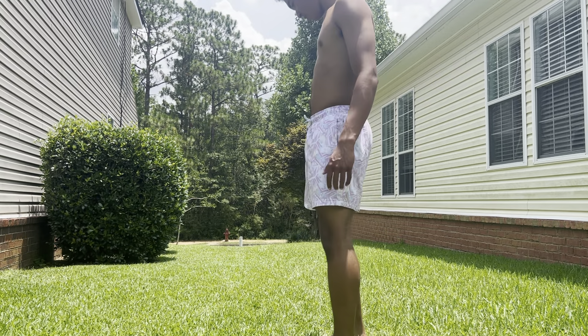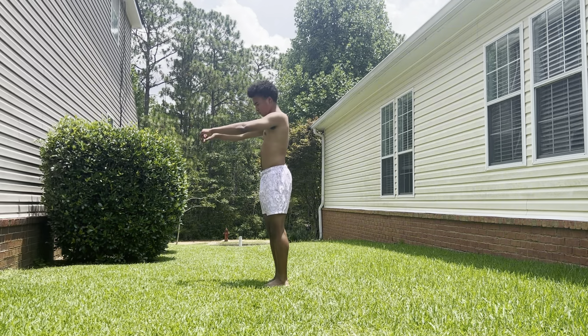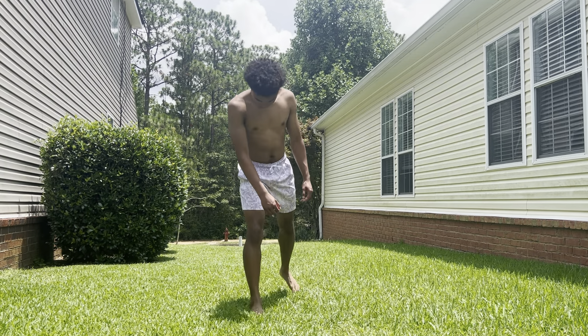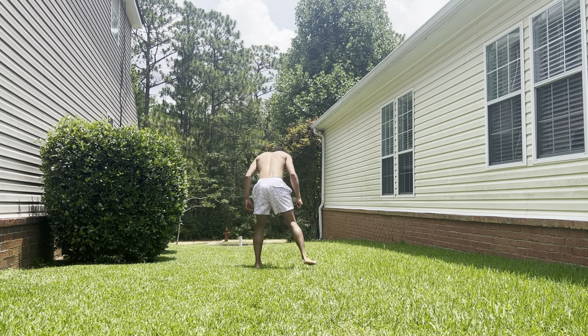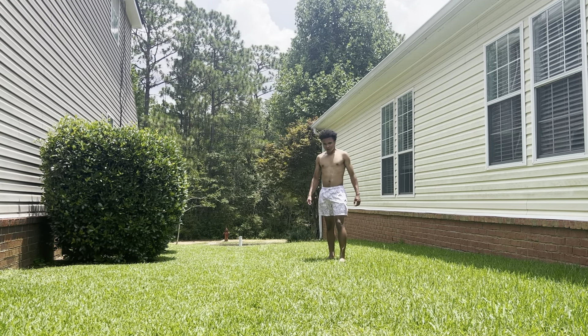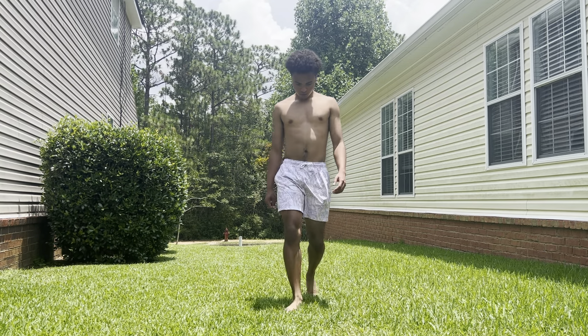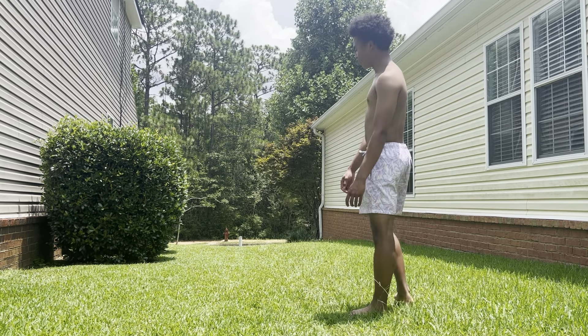My left quad is really tight — didn't like that stretch I just did. Hopefully that's not gonna affect my jerking today. I put like 40% power into that one, trying to do one a little bit higher, a little bit more effort than the two.